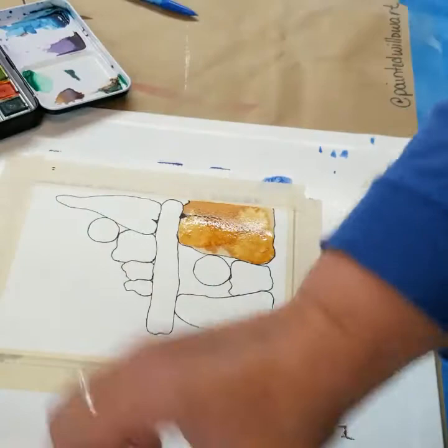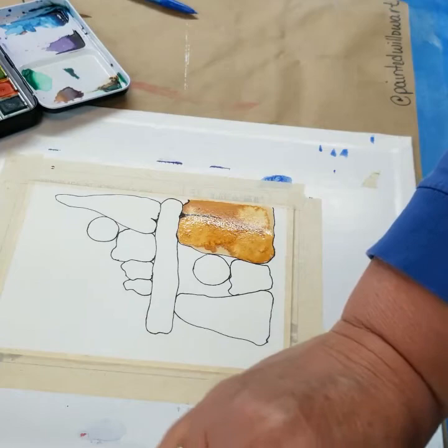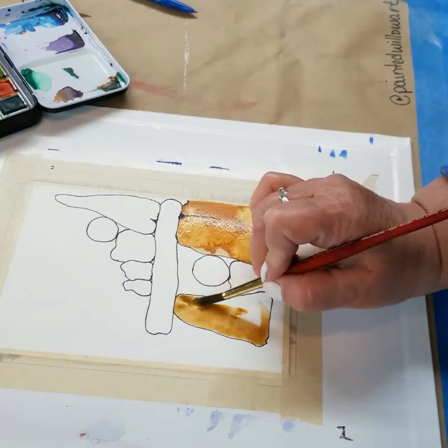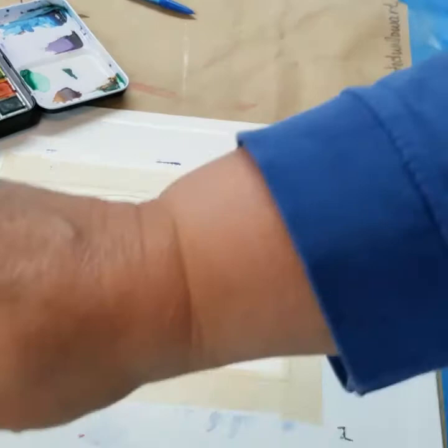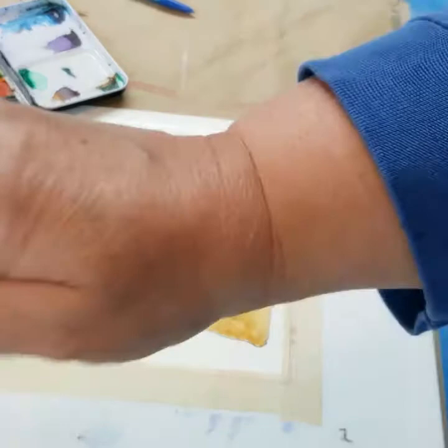Just by splopping it on and moving it around, you can see it gives a little bit of texture already. I want a little more, so I'm going to rinse off my brush, get just water on it, and come back and tap it to the rock to get a little splop of water here and there. Those water blooms will dry with a really uneven look, which is what we want — rocks don't have an even color finish. I'm going to move to a different rock to let this one start drying.